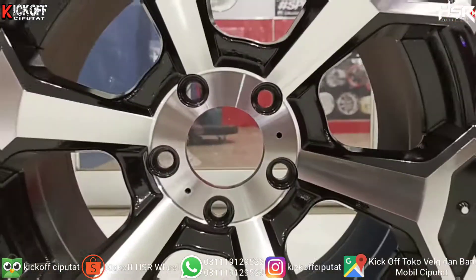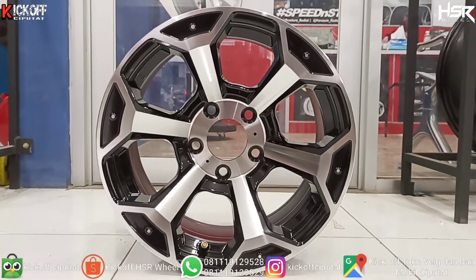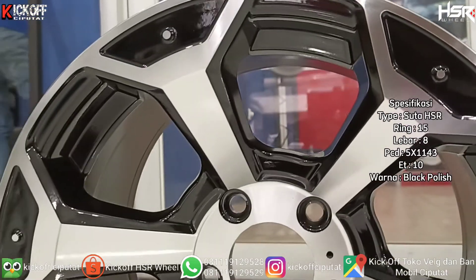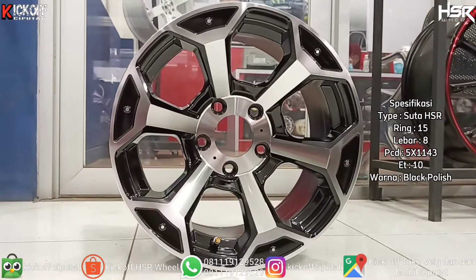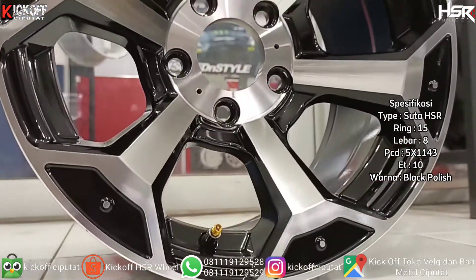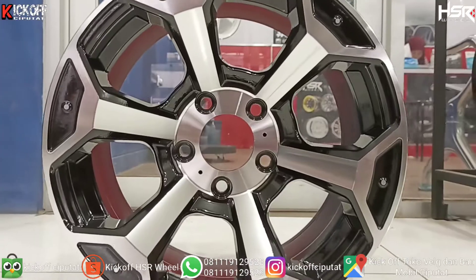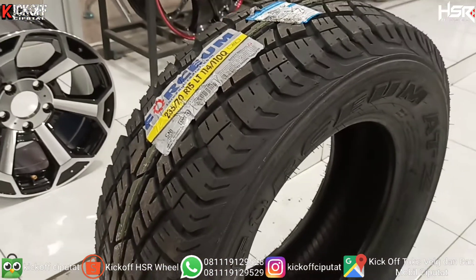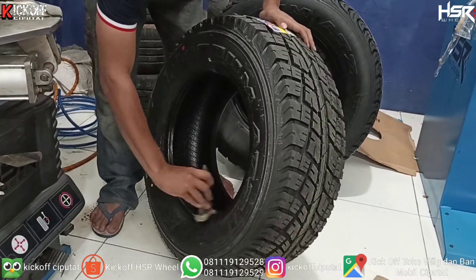Dan ini dia pilihan terbaiknya guys. Untuk nama velgnya sendiri ini Suta HSR, velgnya model off-road ya. Ring 15, lebarnya 8, PCD-nya single 5x114.3, ET-nya 10 dengan warna black polish. Bakalan seperti apa ya nantinya jika sudah terpasang. Penggunaan ban baru dari Forcium ATZ ukuran 235/70 ring 15.